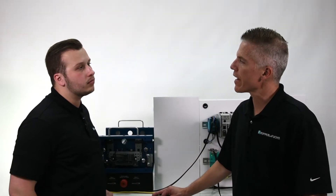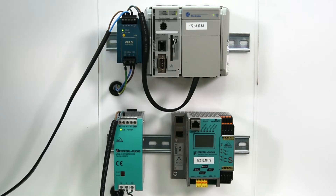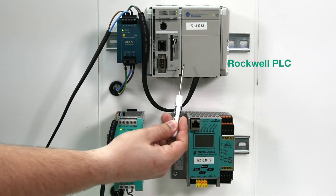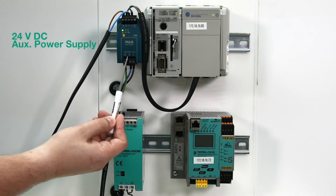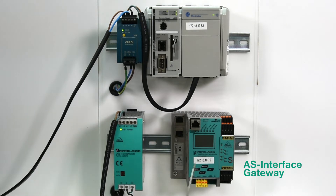So Dylan, we're finally ready to connect our AS interface network up. Our arrangement consists of the following components: a Rockwell PLC, an auxiliary power supply, an AS interface power supply, and the AS interface gateway.